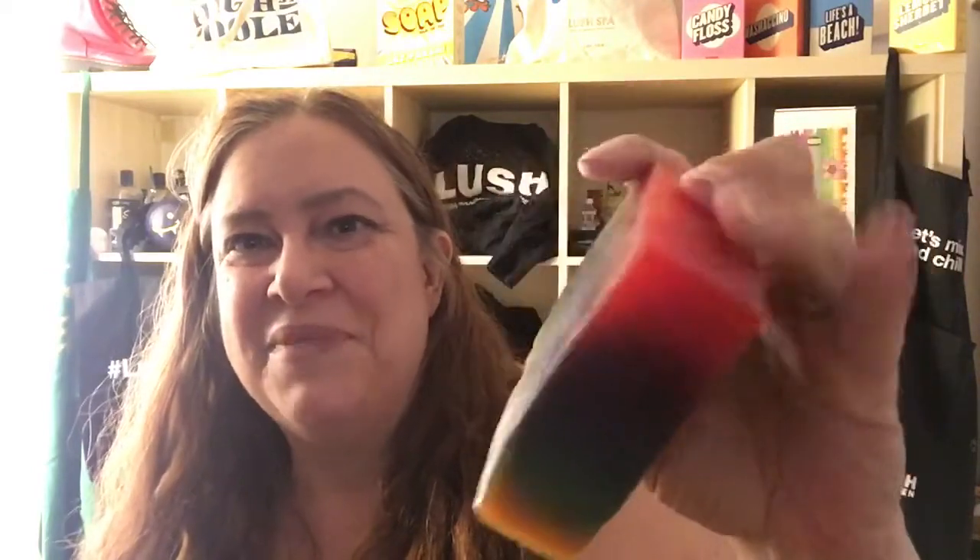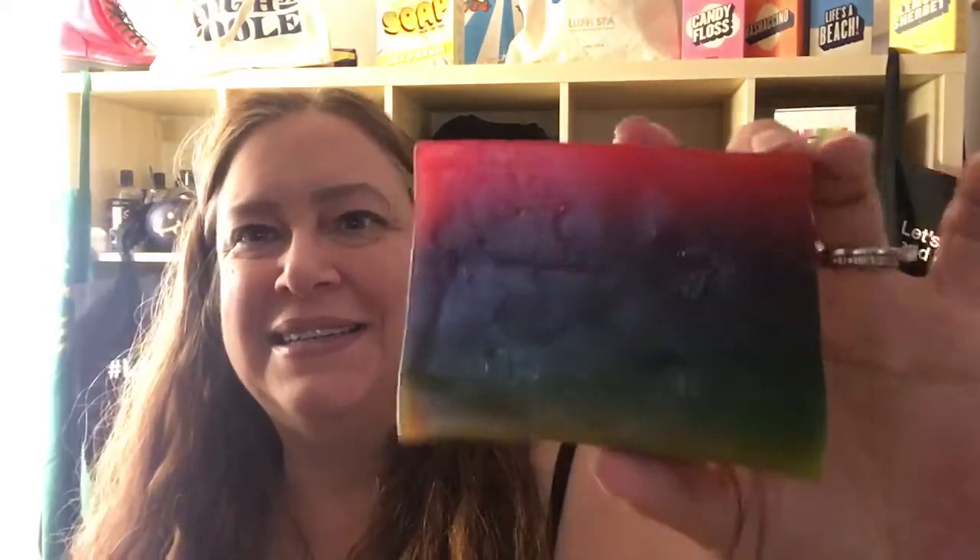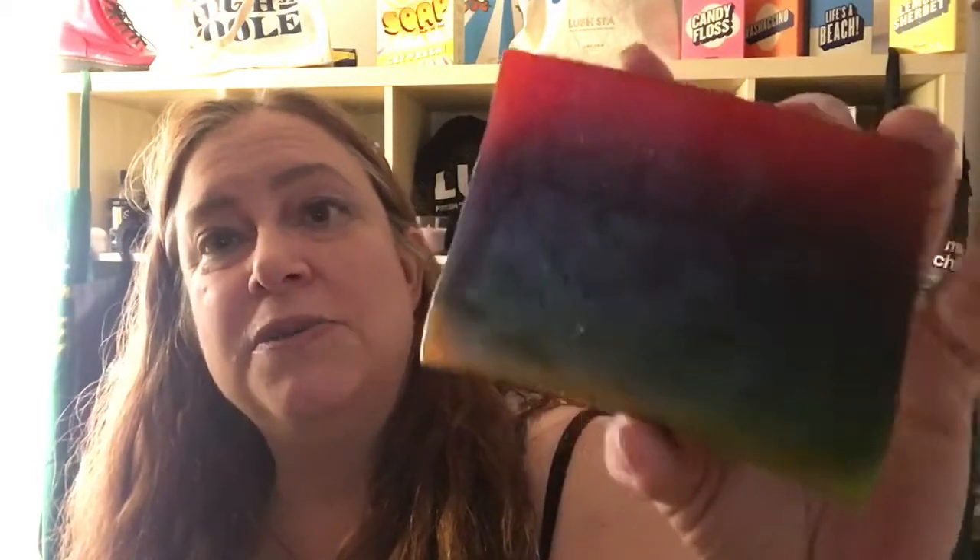It smells fruity and wonderful. So it's really a fun soap, especially to see it in the store. It looks like a rainbow and what a cool idea for Lush to have a different fruit for every color. This is a 250 gram piece that I bought at the store. So now I'm going to go demo this and we'll see what it's like.